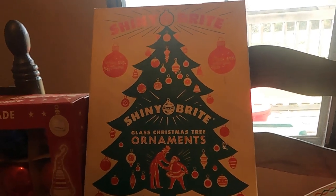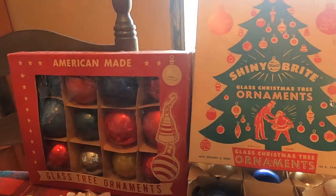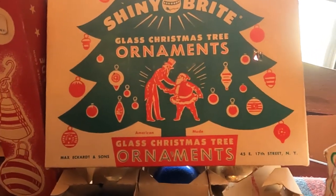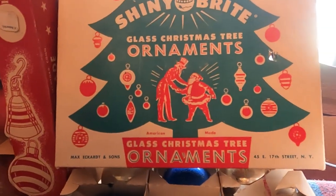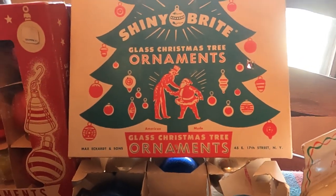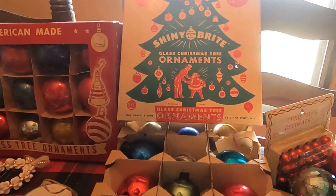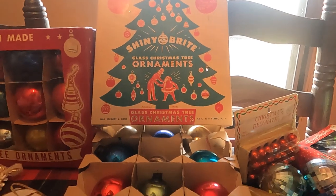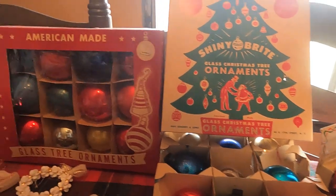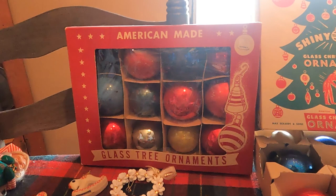I'll start with these boxed packaged ones — a solid cardboard box with graphics of Santa and Uncle Sam shaking hands. This box was a marketing tool used to lead the customer to believe that even Santa is on board with the war effort. No mercury or tinsel would have been used in the making of these Christmas balls at this time, probably the 1940s and 50s.